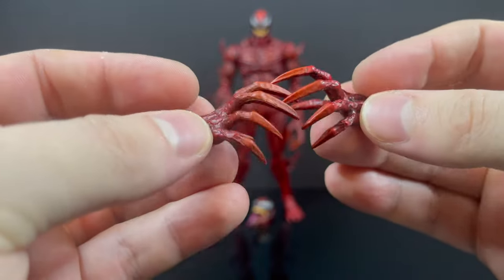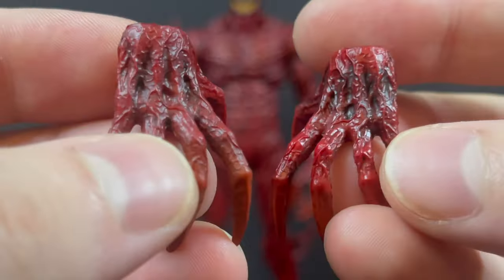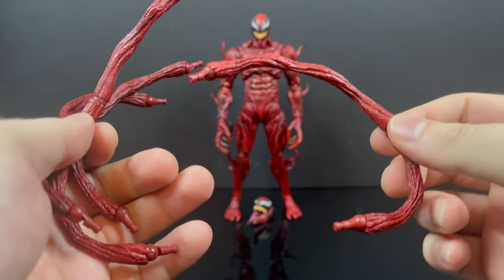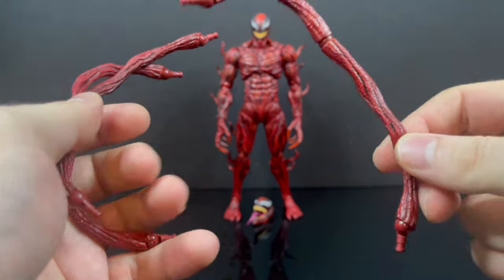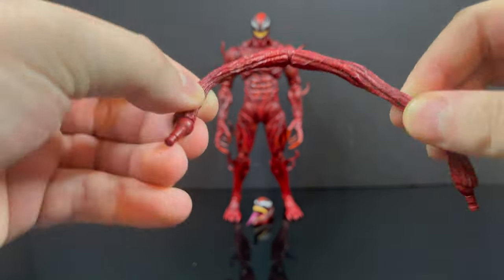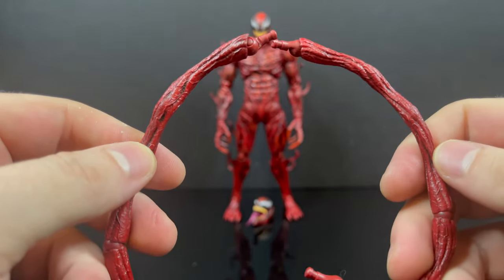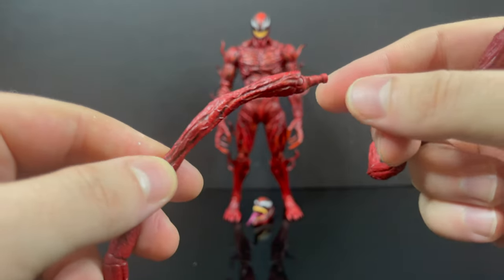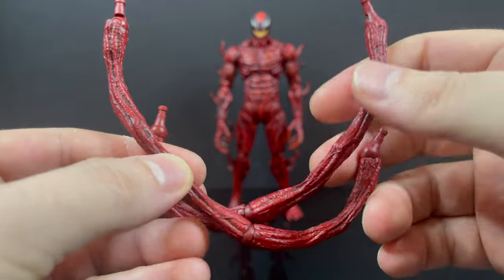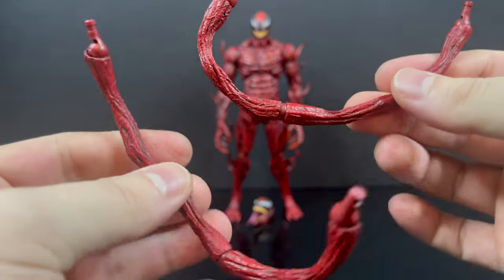These are very Carnage-y, very evil hands. I'm glad that he has five fingers, for you Spider-Man animated fans. You get four of these more outstretched pieces that connect to his back - two of which are more of an outstretch and two of which are more of a curled position. They have articulation, and you can attach any of those parts and pieces to one end while the other end simply goes into his back. A lot of customization, a lot of posing and photography possibilities.